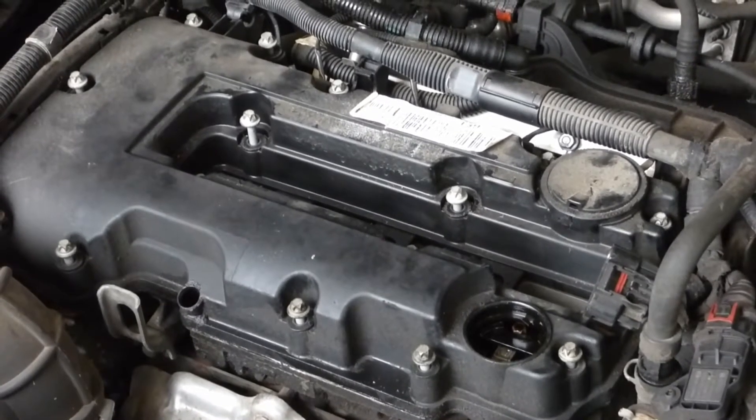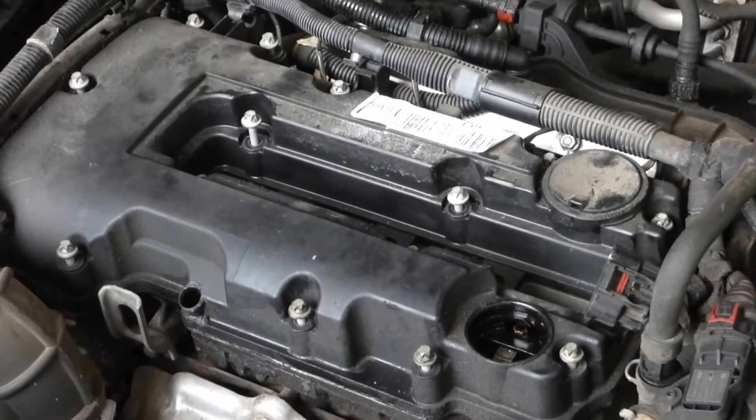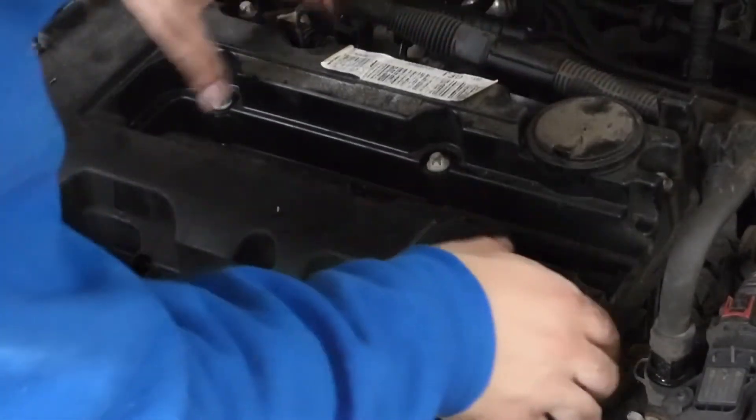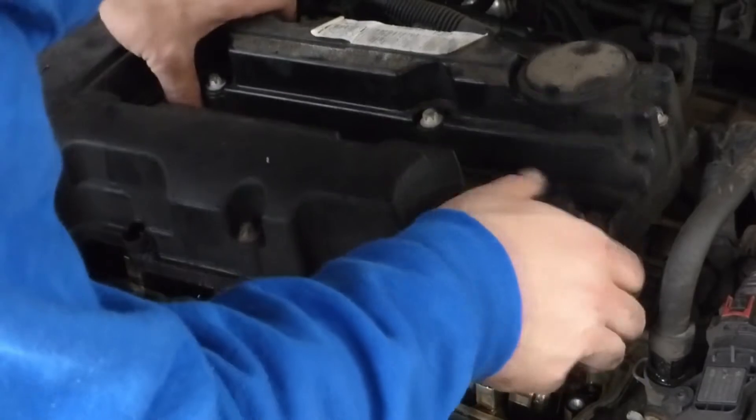I've got all fifteen bolts loosened now, so I'm just going to pop the valve cover. You've kind of got to push the cords and pull the wiring harnesses out of the way in order to get it out.